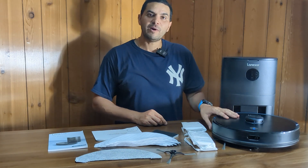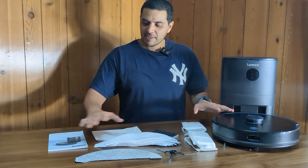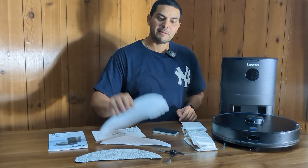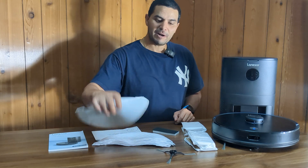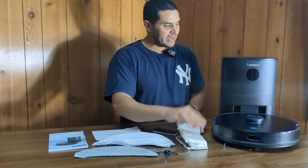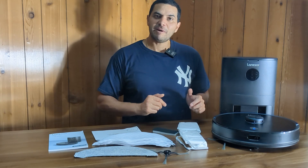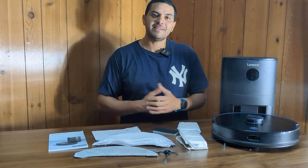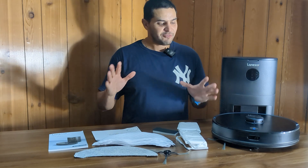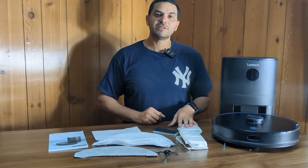It also has a wet mop feature which I'll get into in a little bit, and of course it is a regular vacuum. Inside the box you get the manuals, an extra filter, some extra mops for the wet mop feature, a dry mop, an extra brush, and four extra bags. I like this vacuum — let's talk about all its features, check out the app, and get into more details. If you've waited a long time like I have for that perfect vacuum, this just might be it. Let's check out the L6 Pro together.